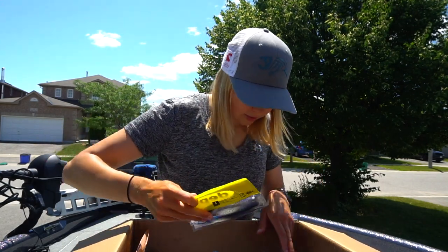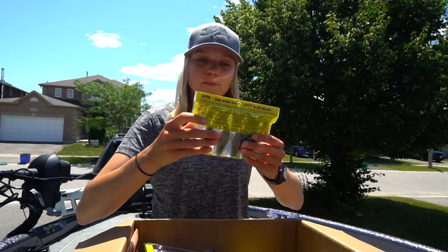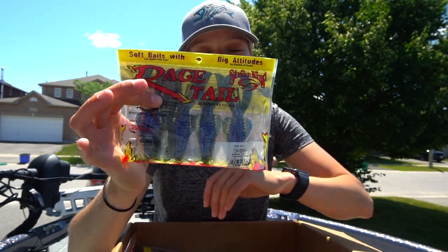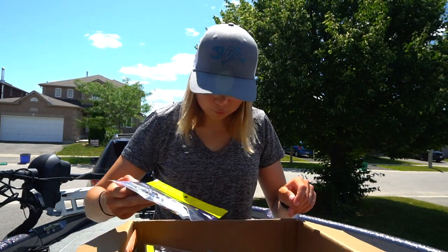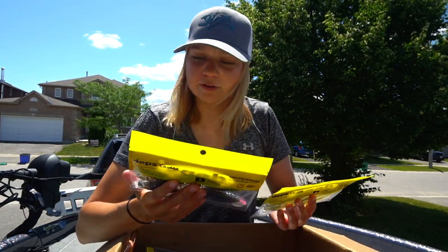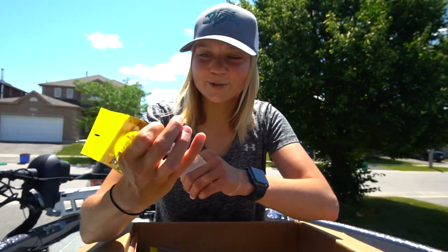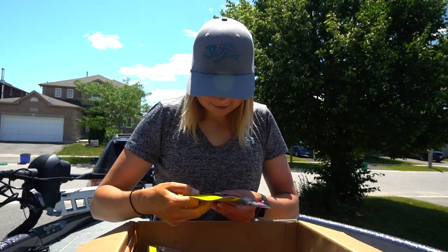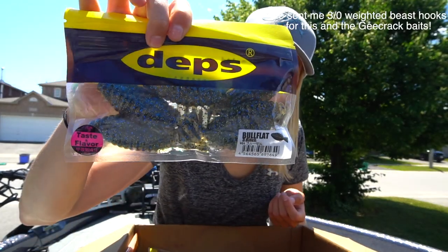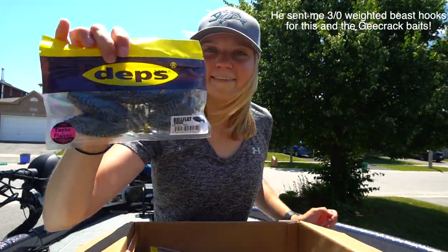The rest looks like depth stuff — oh no, some Rage Bugs in Okeechobee Craw, actually one of my favorite colors right there in the Rage Bug and Rage Craw, I've used them a fair bit. And the rest is JDM stuff. We've got two Deps packages here — both are flats, which is something I have not used before. Don't even know how to use them — I guess you Texas rig it? I think you Texas rig it. That's pretty neat, something very interesting and new to try, in a nice Bluegill color.